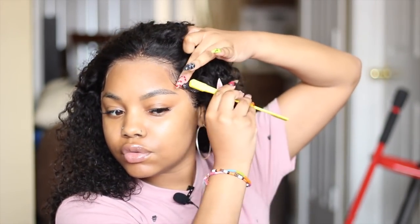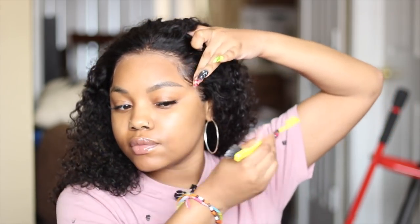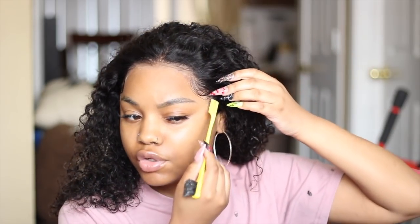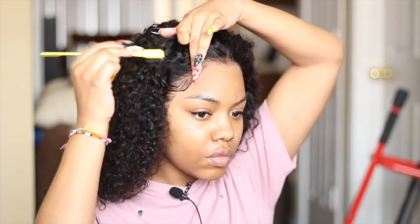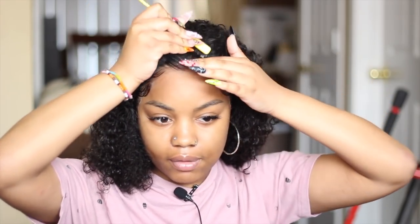If I don't do baby hairs, I'm going to have some installs without baby hairs anyway — so if you do not like baby hairs just skip this part, but if you do, this is for you. I'll of course have some installs without baby hairs because everybody doesn't like them. Up here I'm not really going for the baby hair look, I kind of just want it to look laid. And you can always go back and add more. Now that that is finished, I'm going to spray some water around the edge area.